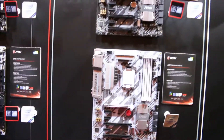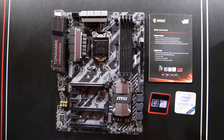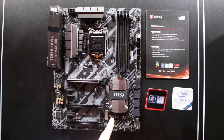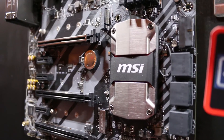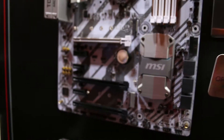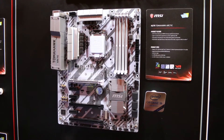Moving over to the Arsenal Gaming series, made to be a more affordable gaming motherboard, we have the Z270 Tomahawk with a really cool design. The PCH heatsinks have an aggressive look. Moving down to the H270 Tomahawk Arctic — an H270 motherboard with a gray and white design and that awesome PCH heatsink.